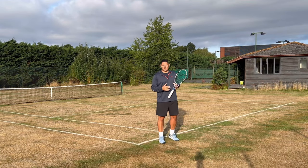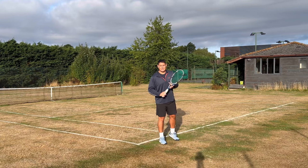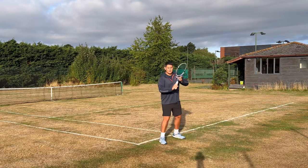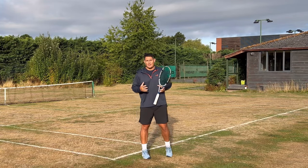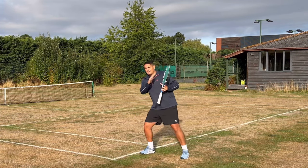We can also help our body achieve more power by leaning into that ball with our right shoulder. As I'm making contact, my right shoulder leans into the ball — almost as if I'm imagining that my right shoulder is hitting that ball.